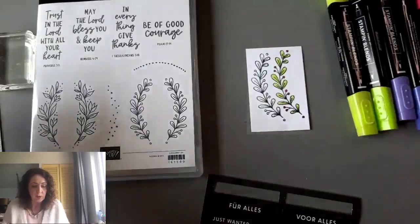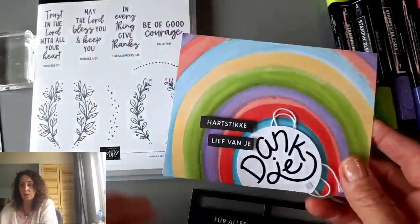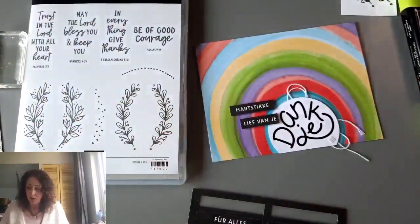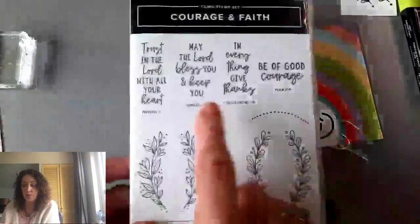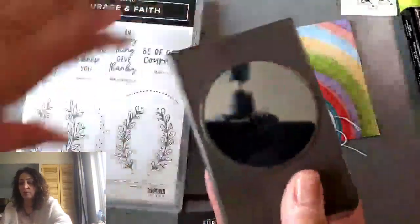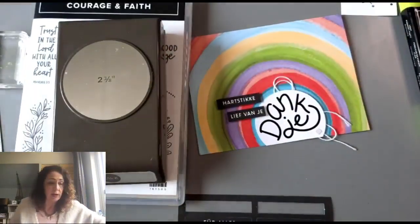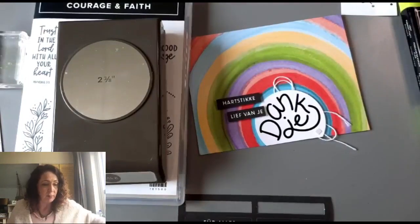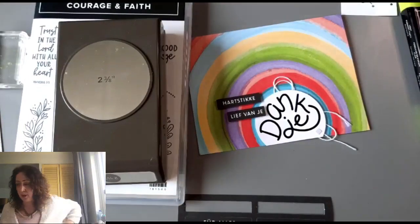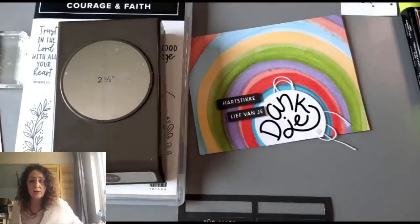We're going to start with this card and transform it into something else. I used the 'May the Lord Bless and Keep You' stamp and then this punch right here. I stamped it and I'm going to grab a piece of white cardstock. I found out my cousin had surgery so I went to the bakery, bought him his favorite pastry and went for coffee with him today — sometimes you just have to put people first.